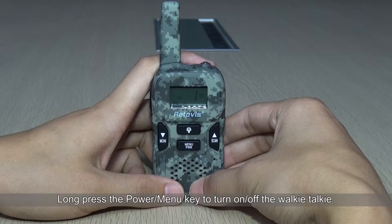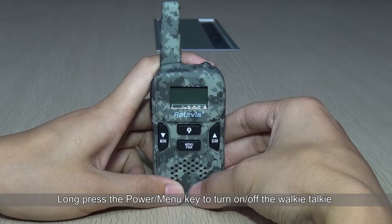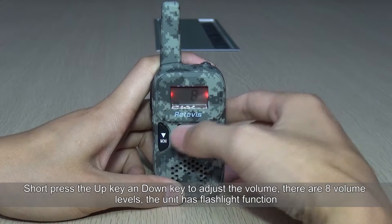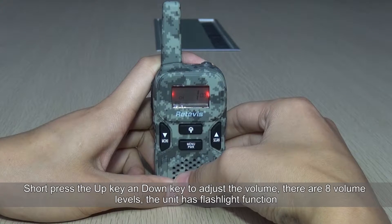Long press the power and menu key to turn on or off the walkie-talkie. Short press the up key and down key to adjust the volume — there are eight volume levels. The unit also has a flashlight function.